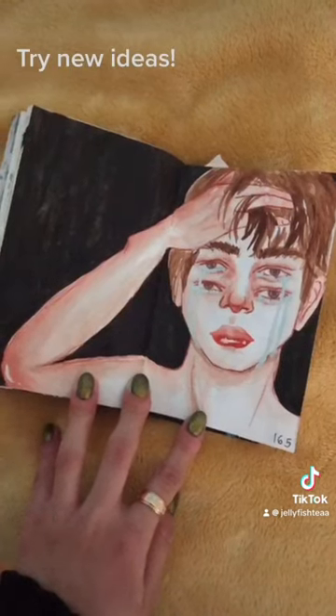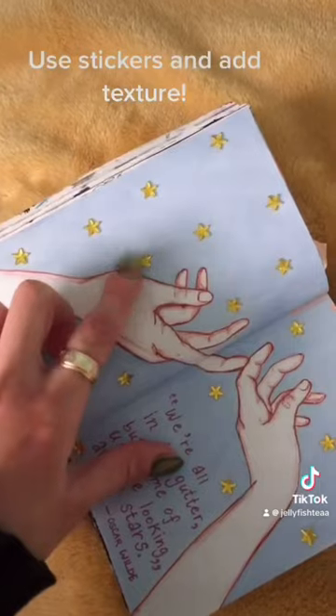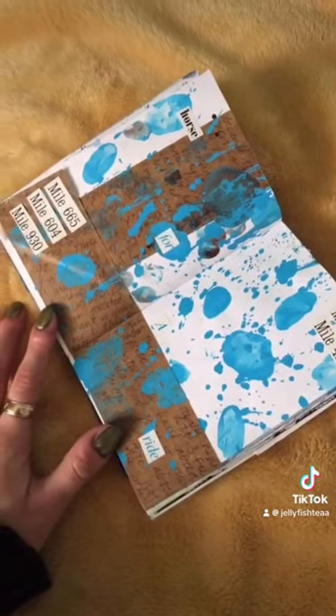This is some tape. Try out new ideas and different materials. I also like adding page numbers to my journal. Use different stickers and things to add texture. Play around with your mediums — I like splattering paint.